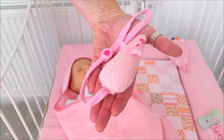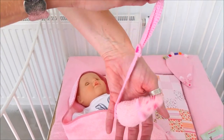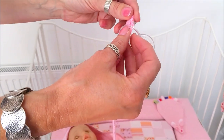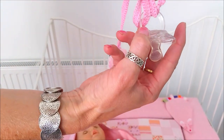To attach the dummy clip to the dummy, all you do is put the holder or the handle through the hoop of the dummy, and then you wrap it around the dummy and tighten the string.